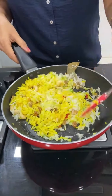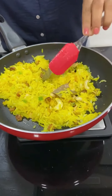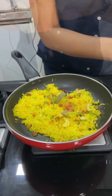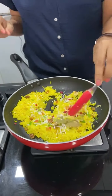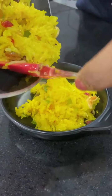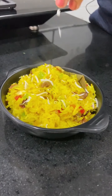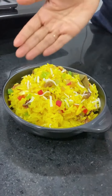Cook until the kaju is done and add a little coconut oil. Transfer it to the serving plate. You can enjoy this rice as a snack or after a meal — the taste will be very good. Garnish with a little coconut. Our dish is ready!